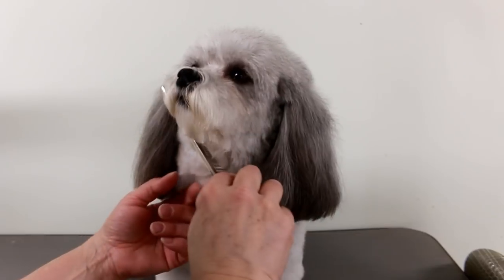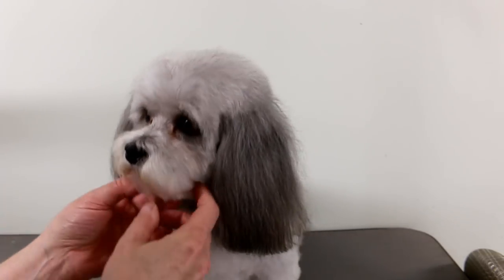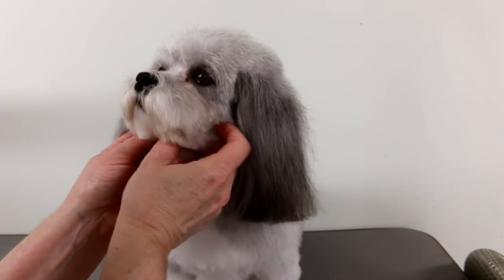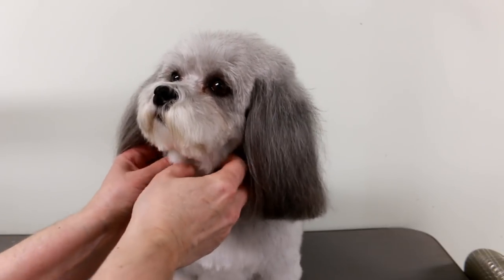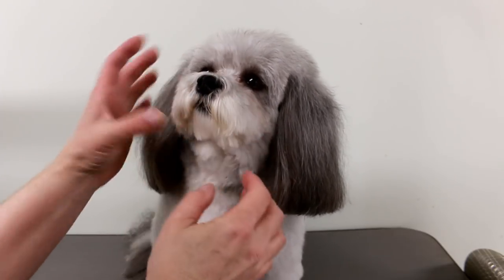What a good girl you are! Okay, we're almost done — I'm just going to finish up clipping below your nose. Hello everybody, today I want to show you how I clip below a dog's nose.